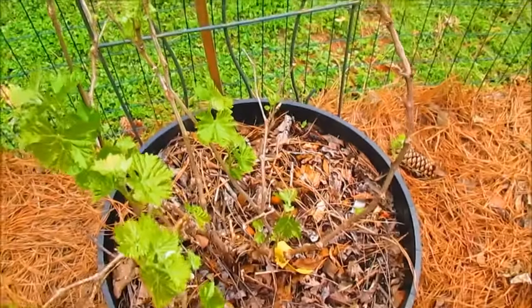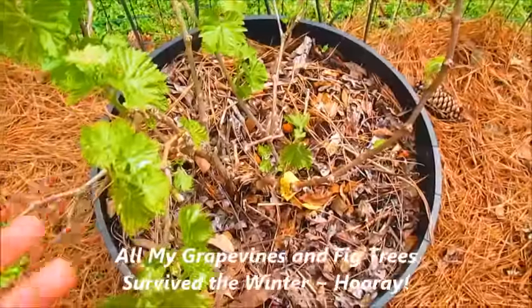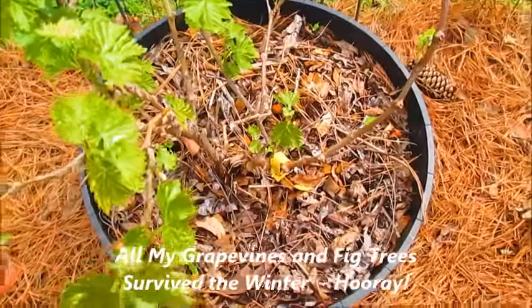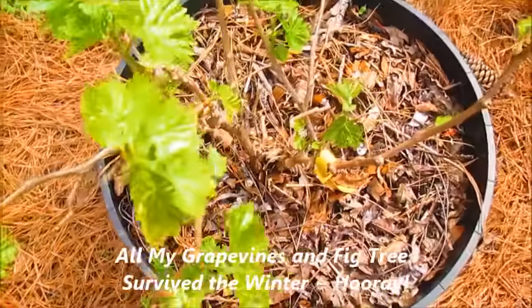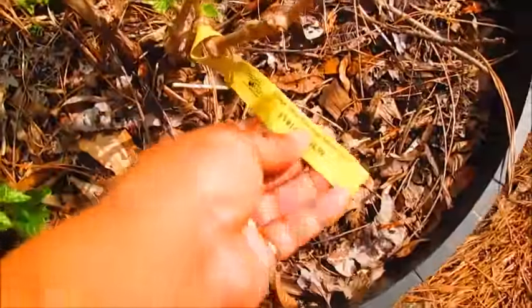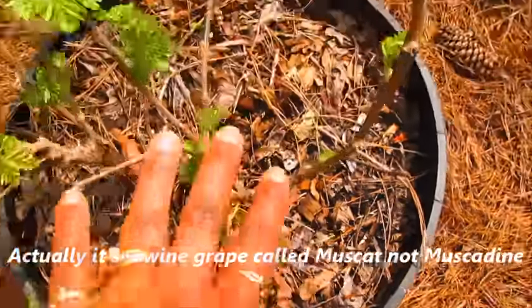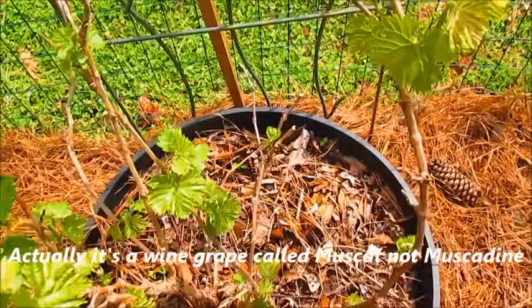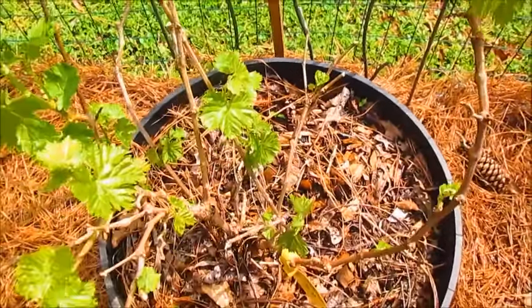I wanted to give you an update on my grapevine. This is my grapevine from last year — I wasn't sure if it survived the winter, but it looks like it's blooming and hopefully we'll get some grapes soon. This particular grapevine is a muscadine grape, so hopefully it will have sweeter grapes than last year. Last year they were kind of sour.